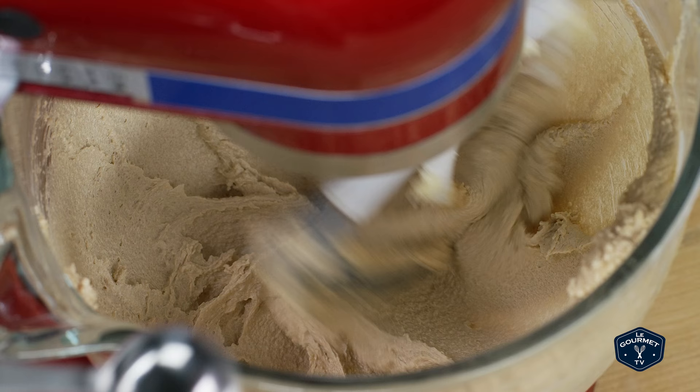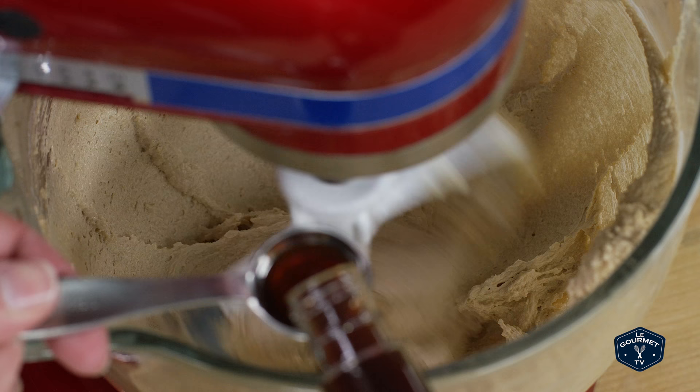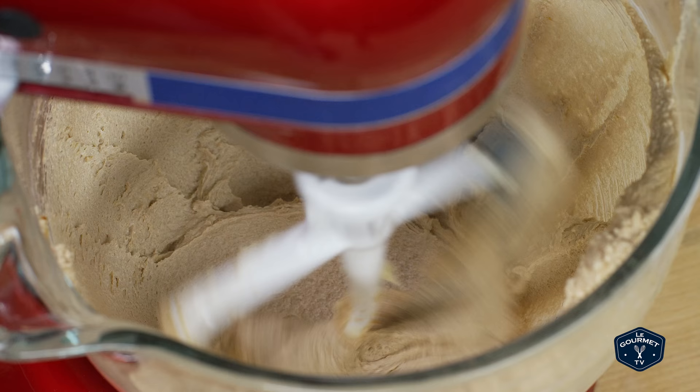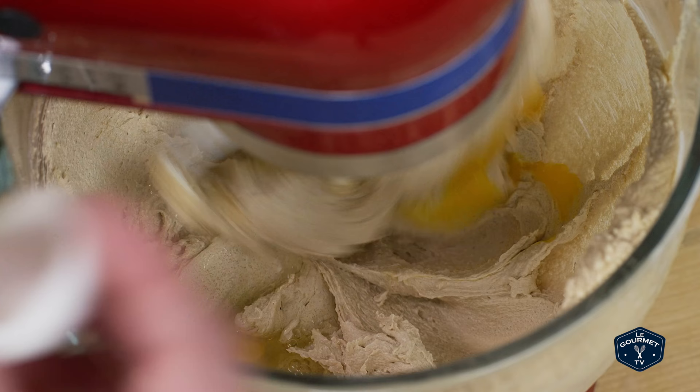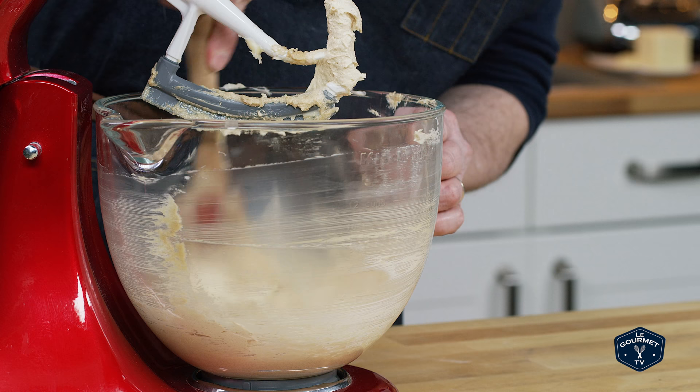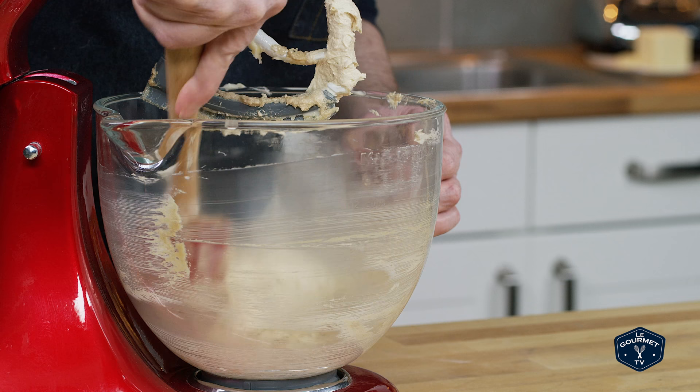With the mixer running, add in the vanilla and the egg. A very important, often overlooked step: scrape down the bowl. Even if you have a mixer with a scraper on the paddle, you still need to scrape down the bowl, scrape up the bottom, and make sure it all gets mixed together.